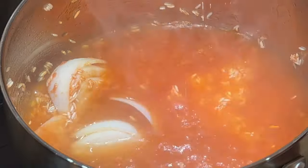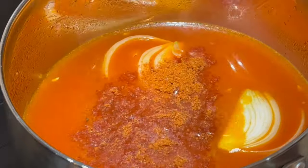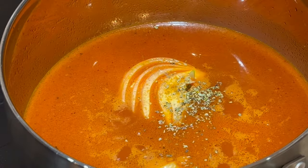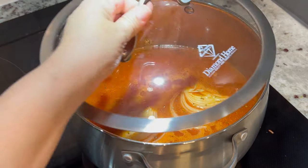Then add four cups of water, or you can substitute with chicken broth. For seasonings, add two tablespoons of tomato bouillon, a pinch of cumin, and a fourth of a teaspoon of Mexican oregano. Mix in the seasonings, and once it reaches a simmer, cover and cook for twelve to fifteen minutes on low heat.